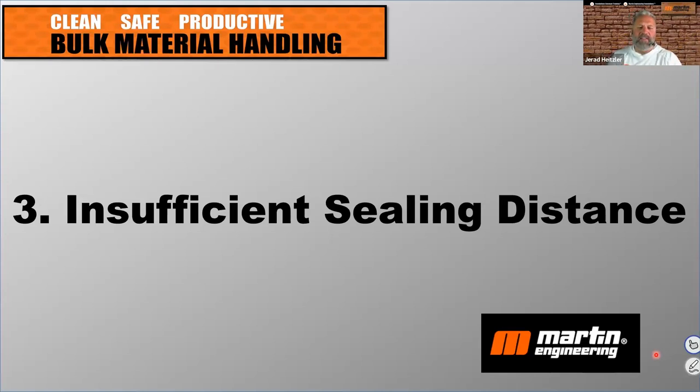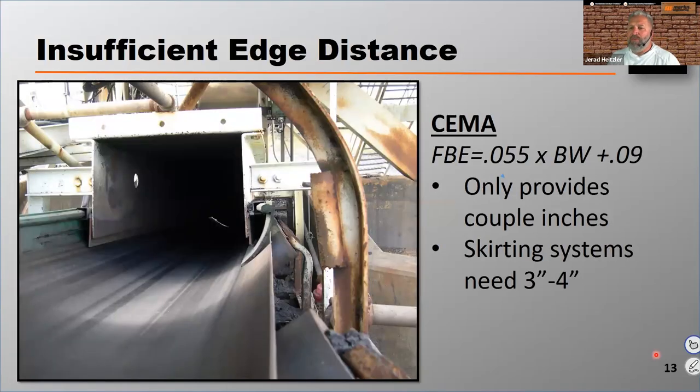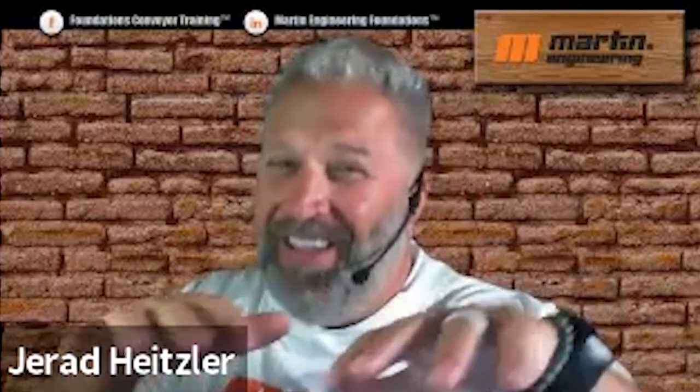Number three is insufficient sealing distance. We're working from least to most significant problem, and insufficient belt sealing distance is really starting to be more and more problematic. We're referring to the edge distance from the belt — the distance from that skirt board to the edge of the belt. Keep in mind this belt's going to track a little bit from side to side, and it may move a little bit, so that edge distance is going to vary.